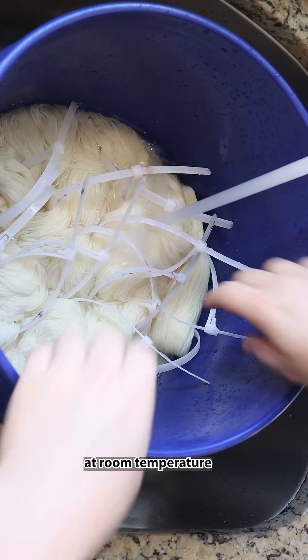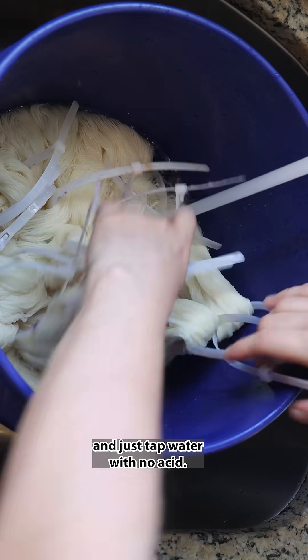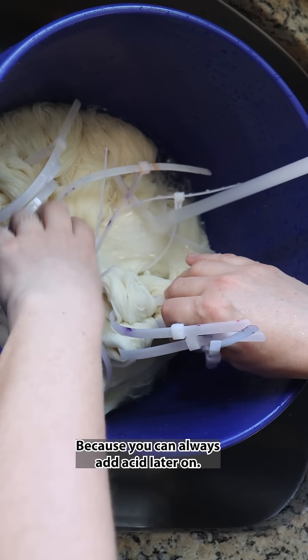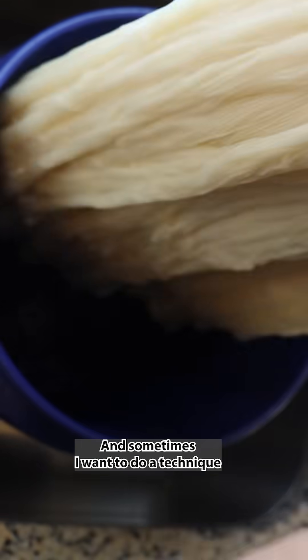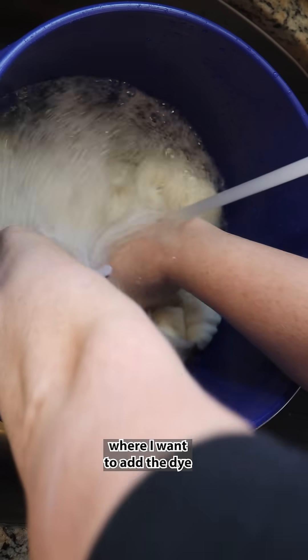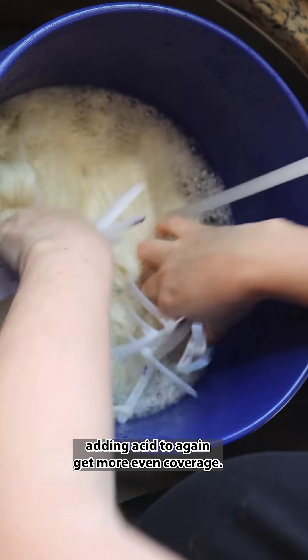I typically pre-soak all of my yarn at room temperature in just tap water with no acid, because you can always add acid later on. Sometimes I want to do a technique where I add the dye to the yarn before adding acid, to again get more even coverage.